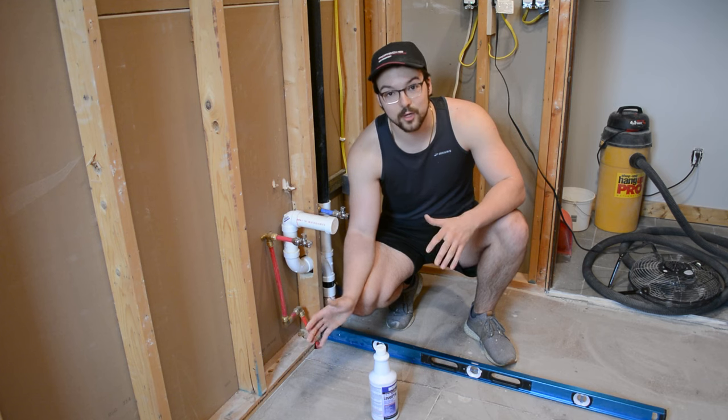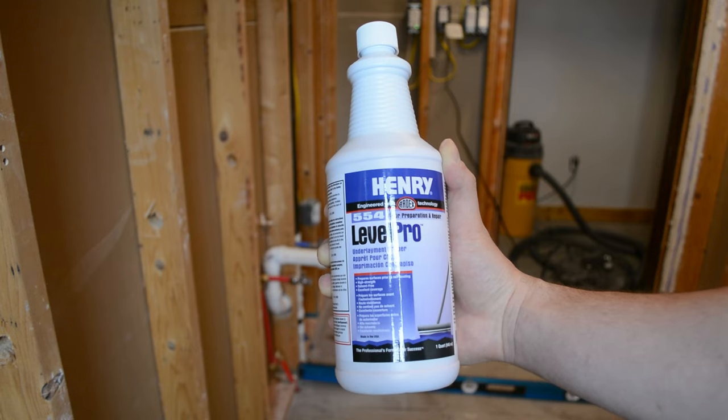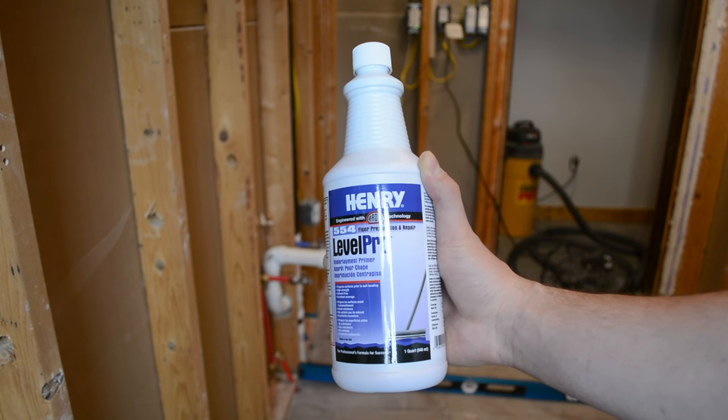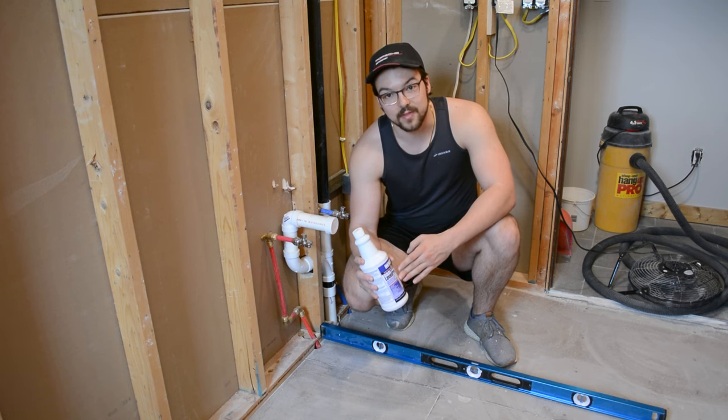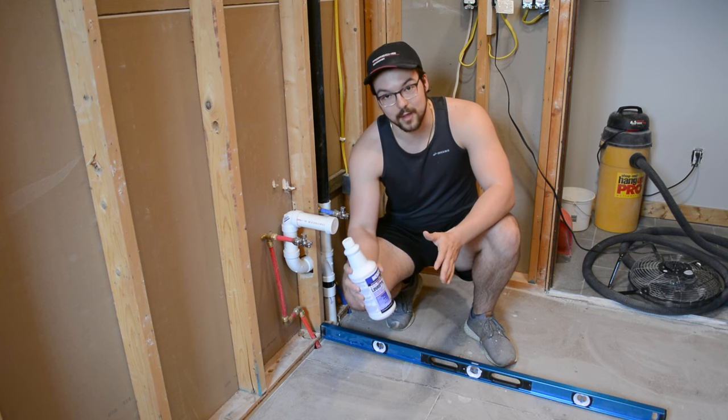Now that our floor is clean and we know which spots we're actually leveling, the next step is primer. I'll be using the Henry Level Pro 554 primer, which I'll link in the description. This corresponds to the self-leveling cement I'll be using, but each primer corresponds to a different self-leveling cement, so make sure you buy the right one.